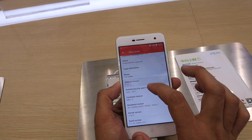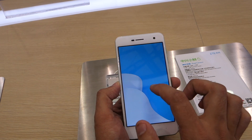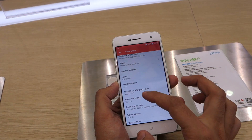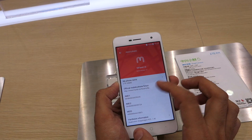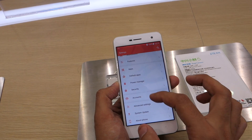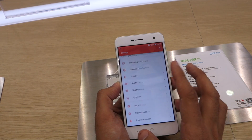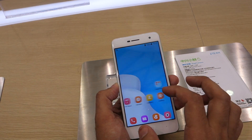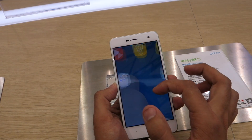The device offers Android version 7.1.1 Nougat, and on top of that it has Mi Favor UI version 4.2. You can see a lot of features in the interface, and it also comes with some pre-installed apps.